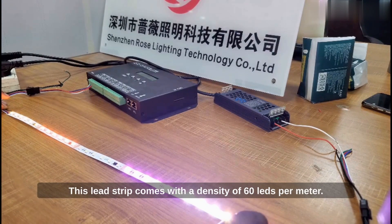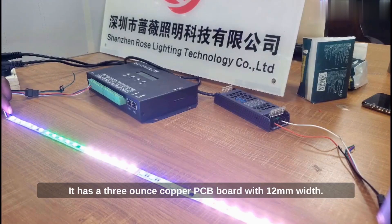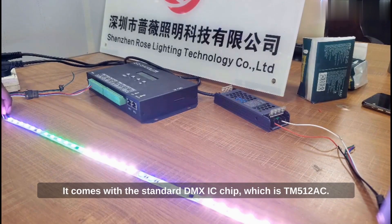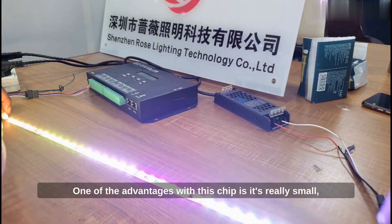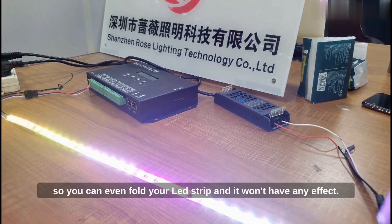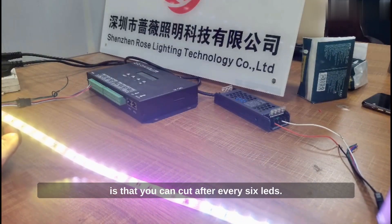This LED strip comes with a density of 60 LEDs per meter. It comes with a 5050 SMD LED light. It has a 3oz copper PCB board with 4mm width. It comes with a standard DMX IC chip which is TM512AC. One of the advantages with this chip is it's really small, so you can even fold your LED strip and it won't have any effect. And one cool thing with this DMX LED strip is that you can cut after every six LEDs.